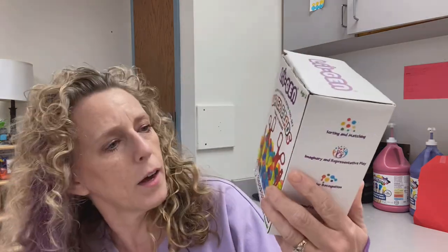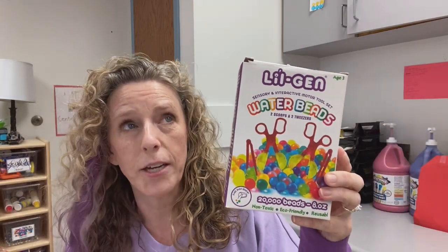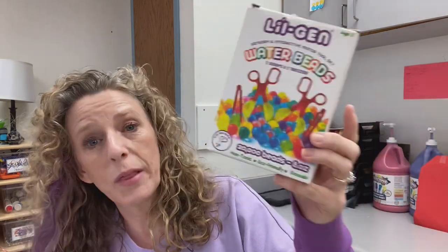Let me show you the water beads I got on Amazon — 20,000 beads. They lasted all of last year and we've only used them once this year. They also came with these great scoops that squeeze together to scoop them. They start off tiny and grow to about marble size — they're magical.